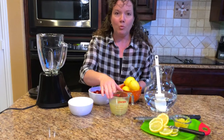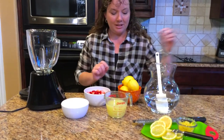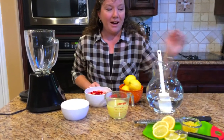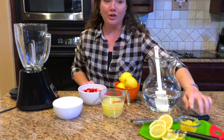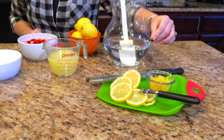I started off with one cup of lemon juice, fresh squeezed. It took me about six of these large lemons to get that much lemon juice. I started off by zesting the lemons first, because that way I can zest them and keep the zest and not waste as much of the lemon.